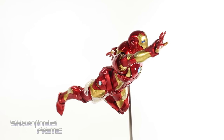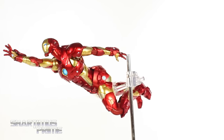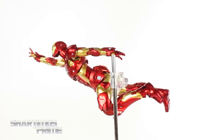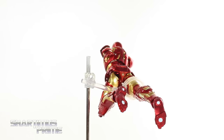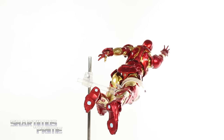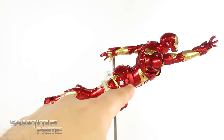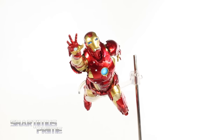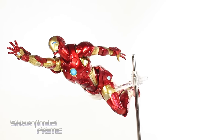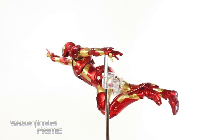Here's the Bleeding Edge Iron Man figure out of the packaging — Sentinel just killed it with this figure. I have to say this is the best Bleeding Edge Iron Man figure to date. The paint apps are stunning with this metallic red, you get gorgeous gold throughout, soft baby blue discs, and an LED light-up function which is just fantastic.